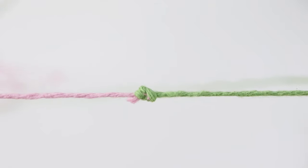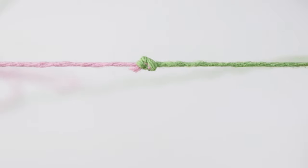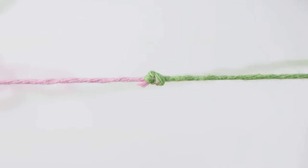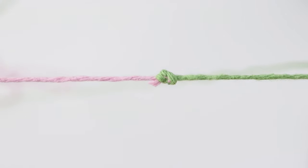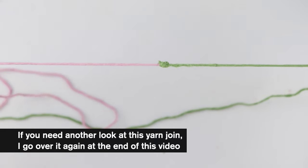Because this is so tight, it's not going anywhere, so you can go ahead and cut off these ends. This is the finished result. There is a little bit of a knot, so if that bothers you then this technique probably isn't for you — there are plenty of other join techniques out there. But if you don't mind a little knot like this and you're more than happy with not having to weave in ends, then this is a good technique for you.